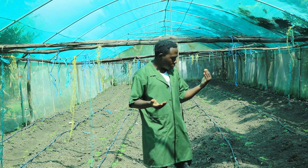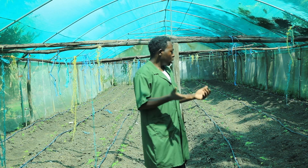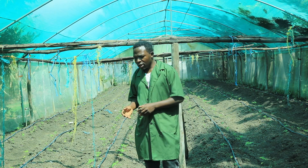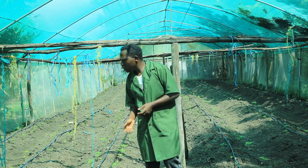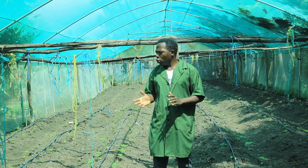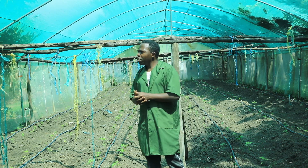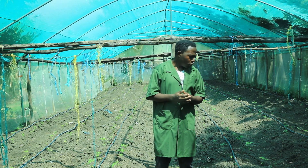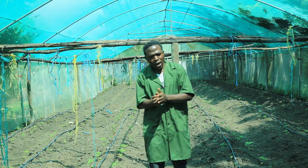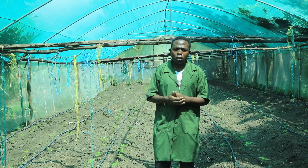Another advantage is that the drip lines give us a humble time to do the irrigation. Regarding the variety grown in this net shed, it is a determinate variety, though we are trying to increase its lifespan by planting it inside the net shed. With the net shed, we shall harvest these tomatoes over a longer period of time — maybe one to two years.